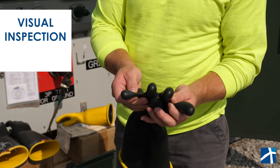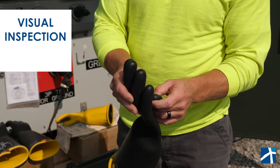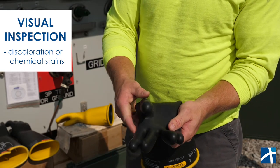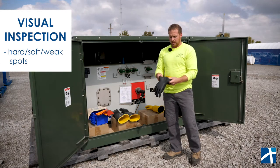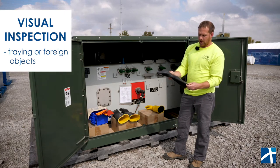Then do a nice visual inspection in between all the fingers — make sure there's no discoloration, no chemicals or anything on them, any hard spots or soft spots, weak spots, any little frays, or any foreign objects in them.